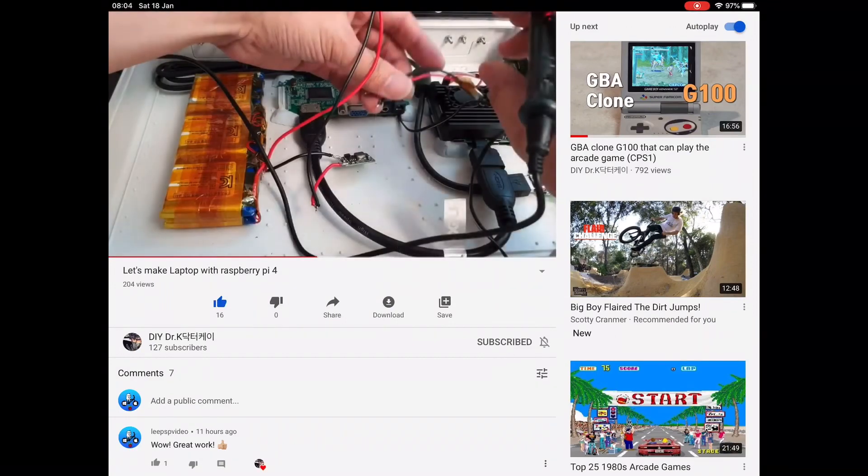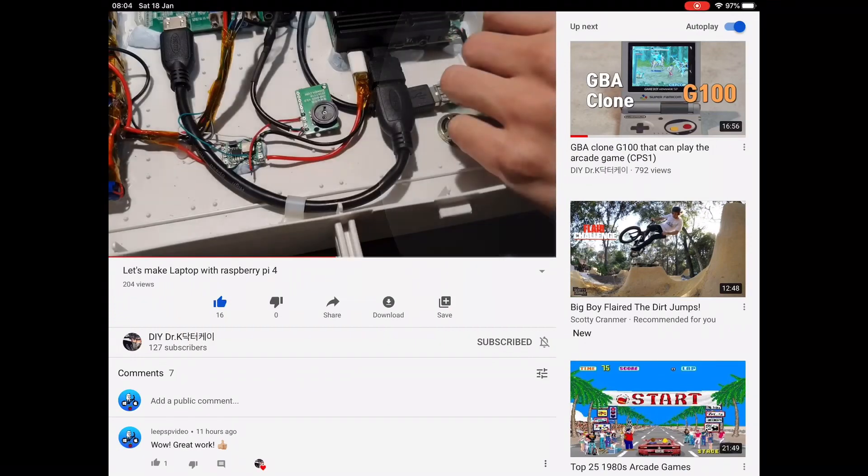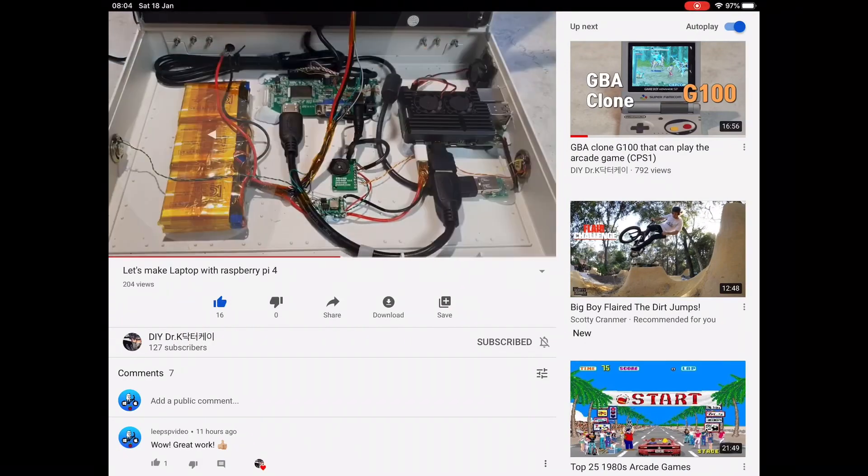I'm not showing this full screen purposely because I want you to watch the full video. I won't give the reveal, but you can look inside and see the layout of it. There's lots of hot glue used, but it is just an amazing project. I'll put a link in the description. I won't monetize this video. Thanks very much for watching — please like and subscribe, I'll see you next time.